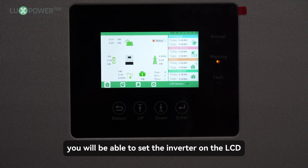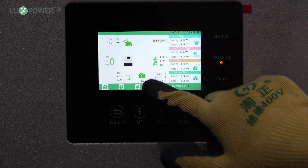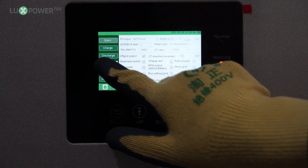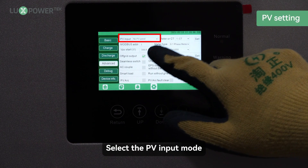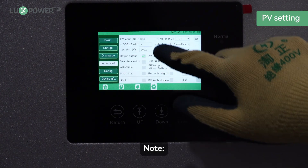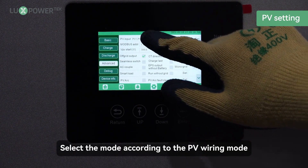After the installation, you will be able to set the inverter on the LCD. Click Advanced. Select the PV input mode and click Enter. Note: select the mode according to the PV wiring mode.